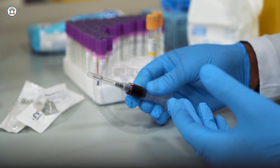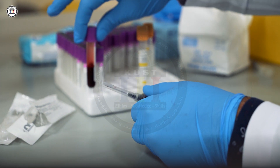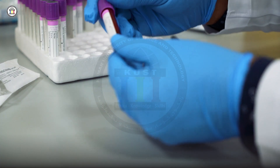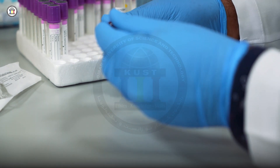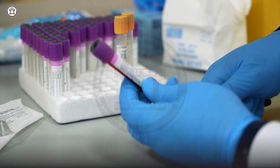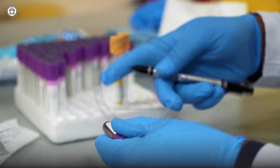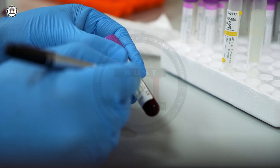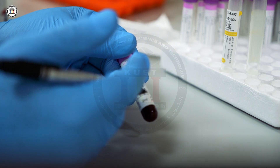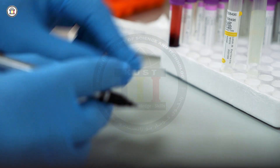If you need more blood you can transfer it to another test tube, but here we have a sufficient amount. After transferring blood to the test tube, perform mixing for about six to eight inversions. Then label the test tube — check the spelling against the request form, write the patient's name, date of birth, and other required information. Now the sample is ready for testing.